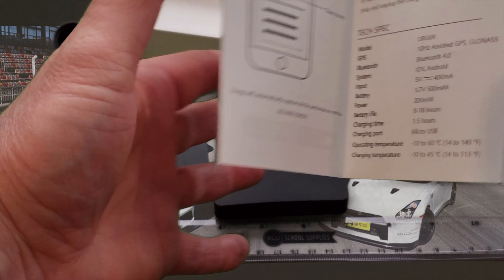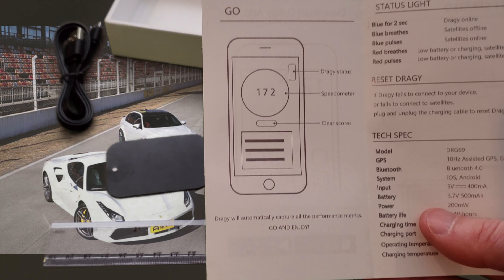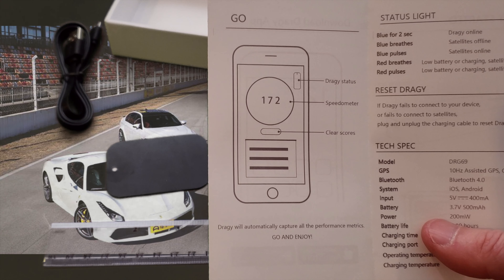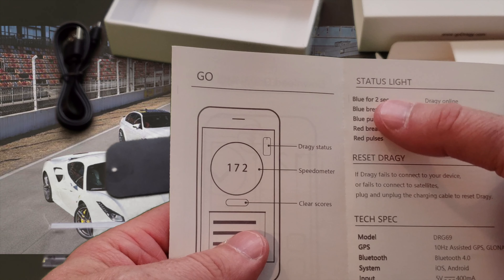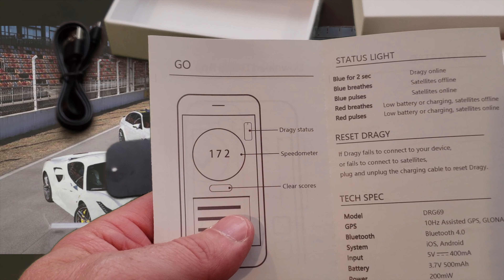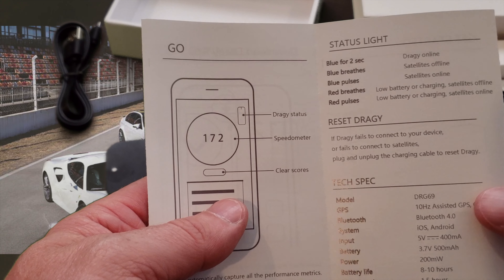There are some things you need to do to set up once you download the application. You need to sign into the app, create a username and password, and there are some things you must note with the Dragi as far as the status lights are concerned, and how it is connected, so that you know you are actually online and connected to all the satellites.